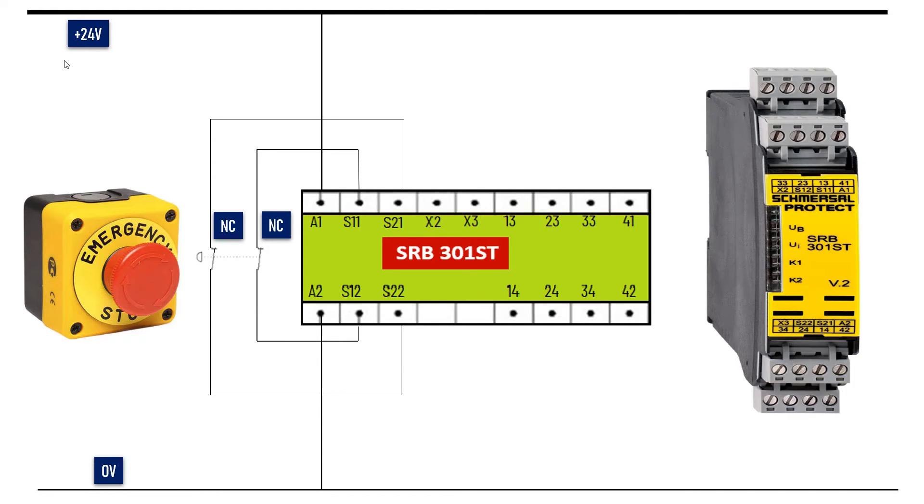We are done with the connection of the input channels. Now let's wire the safety relay outputs. Terminals 13 to 14, 23 to 24, and 33 to 34 are NO contact outputs. Output 41 to 42 is NC.